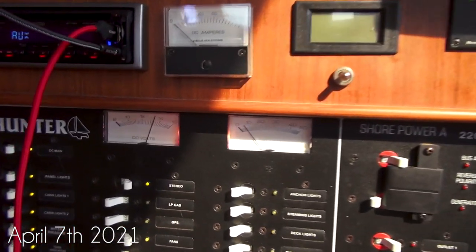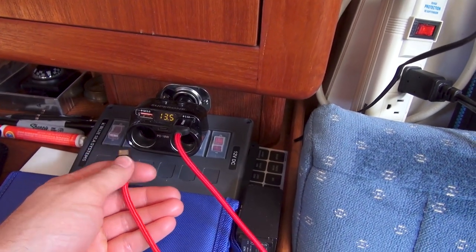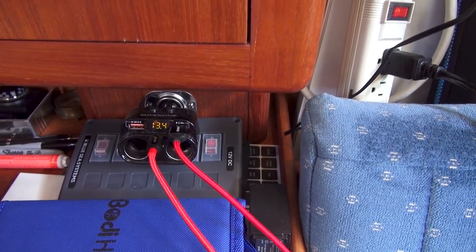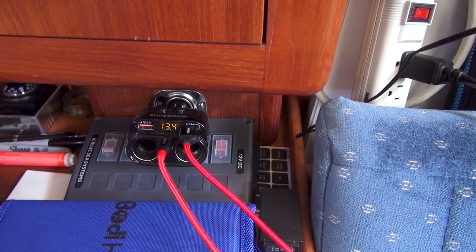We're consuming five amps and the neat thing is that this little expander here has a PD output of 18 watts, which unfortunately is too low powered for my laptop, so I want to upgrade to a 30 or 60 watt 12 volt PD charger.